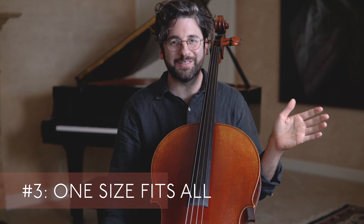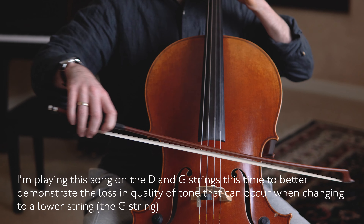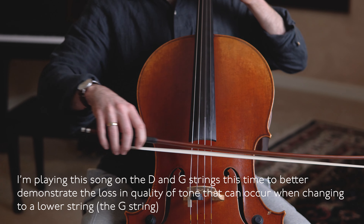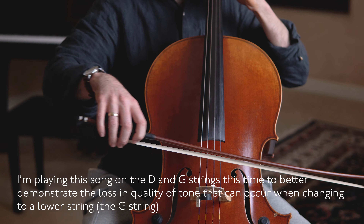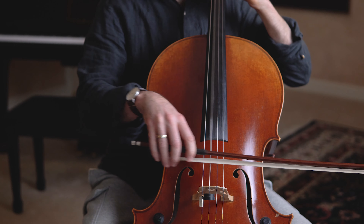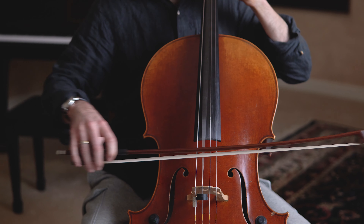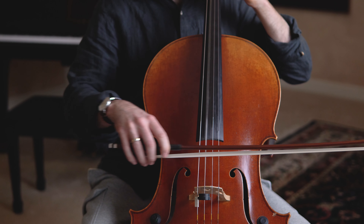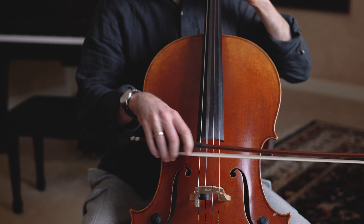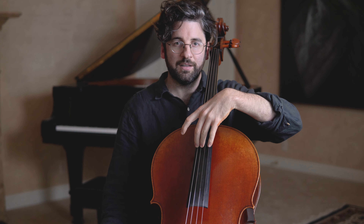My number three bad habit is "one size fits all." What this looks and sounds like is: on one string, the player will have a pretty good sound going — really the weight and speed seem perfect for the contact point, the notes are sounding really well — and then as he or she changes strings, things start to go awry. Most typically, you'll see someone playing on one of the top two strings, and then as they go down to the lower two strings, the bow doesn't make any adjustments, and suddenly it's just very surfacy and problematic.